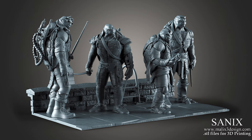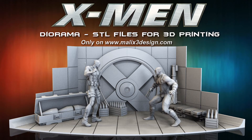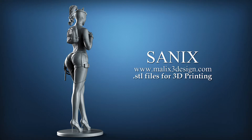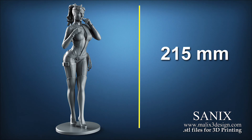Malich has also created a Facebook group called Sanix 3D Printing Club, where he can communicate directly with community members and get suggestions and feedback on his work. The Facebook group is open to any fan of 3D modeling and 3D printing, where you can share your work, ask questions, and spend time with a group of wonderful and talented people. Malich invites your suggestions to improve his blog by adding new 3D models or 3D printing related articles.